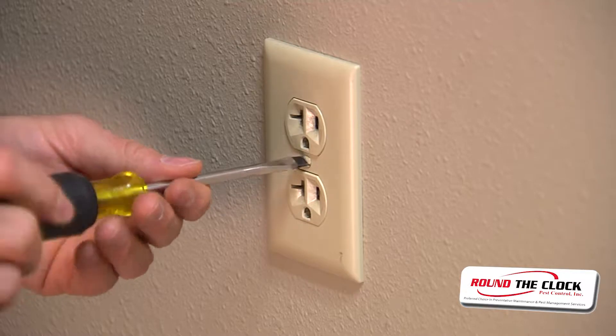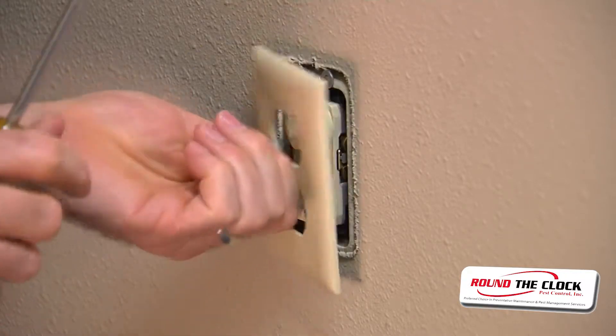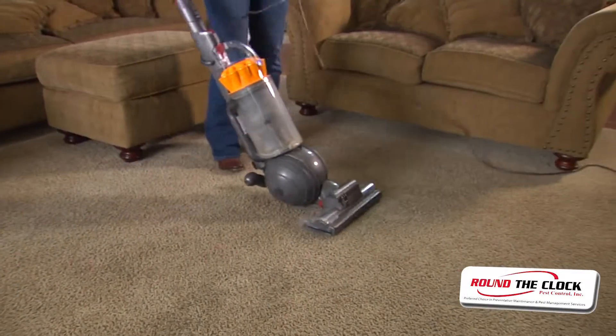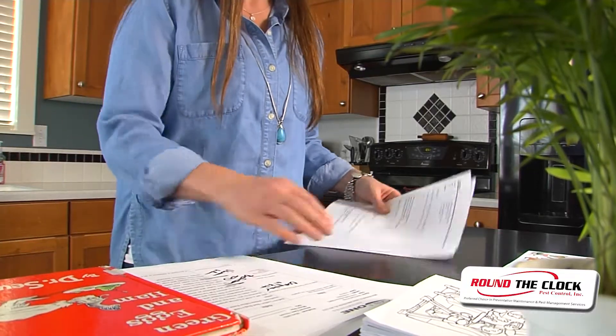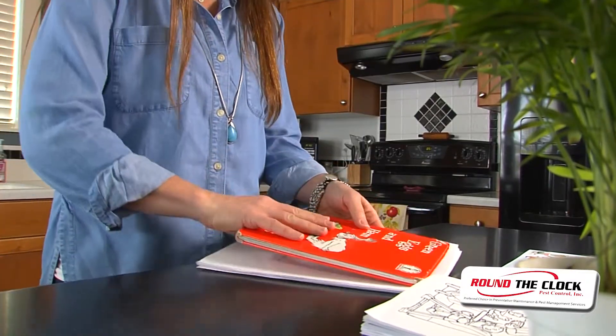Remove outlet covers near beds. Vacuum the carpets and rugs. And put away loose papers, clothes, toys, books, magazines, and bags.